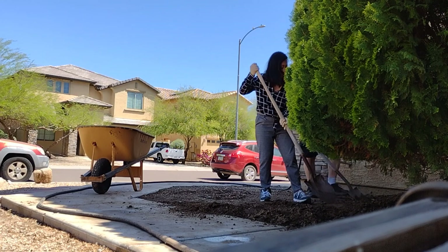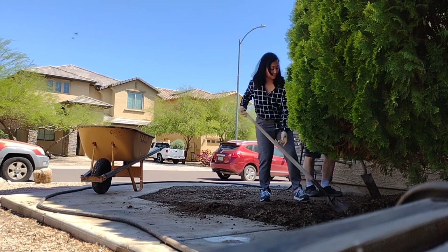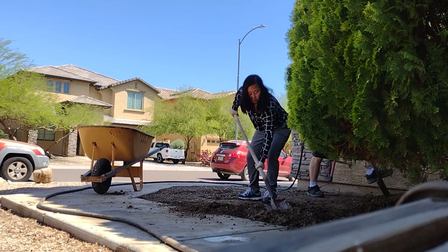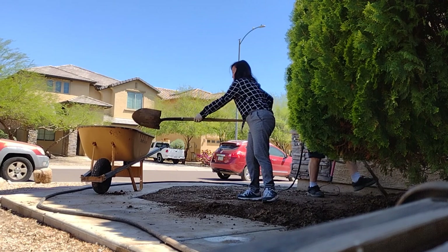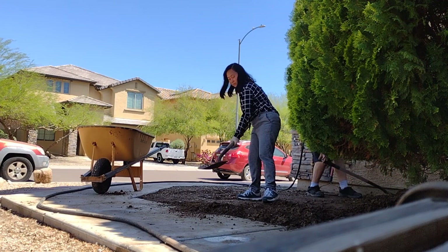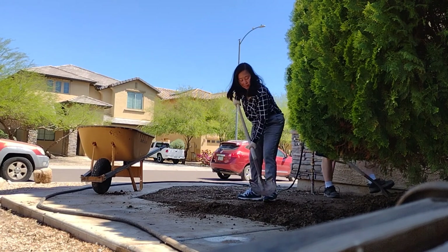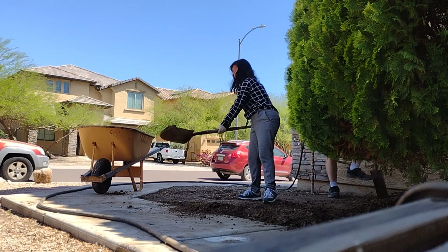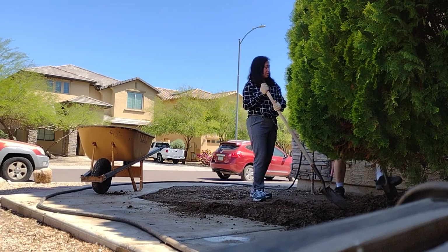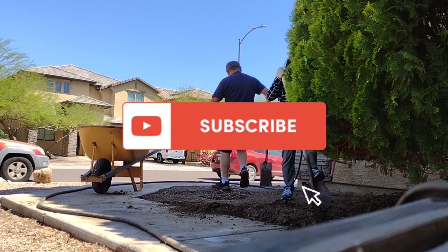Guys, this is as far as we'll go for this video because we can't finish this in just one day. If you enjoyed watching our Front Yard Transformation DIY — just the two of us, me and Javi, doing it — please don't forget to follow us and subscribe on my YouTube channel Jenpal Isang so you'll be updated when I upload videos. Thank you and God bless to everyone.